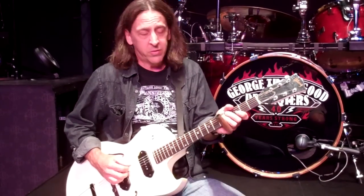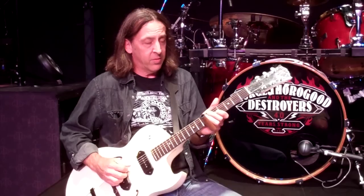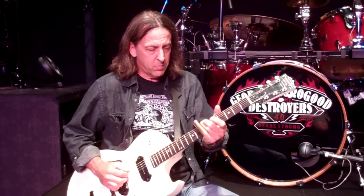Your four chord is your C, which is right here. Five chord is your D, which is up here on the seventh fret. And then at your twelfth fret, your octave.